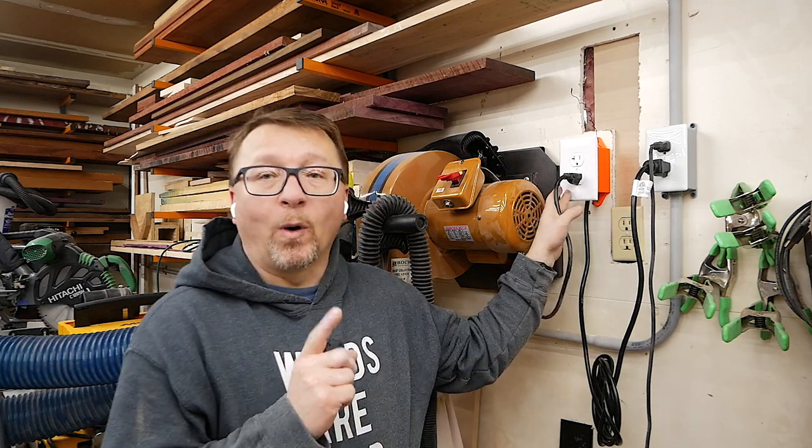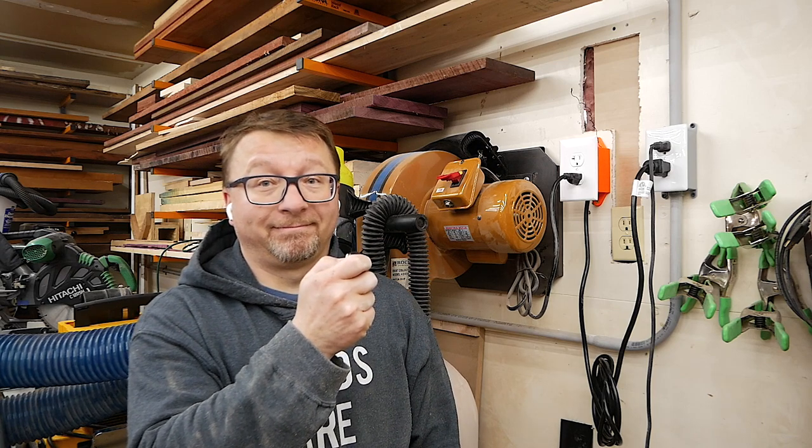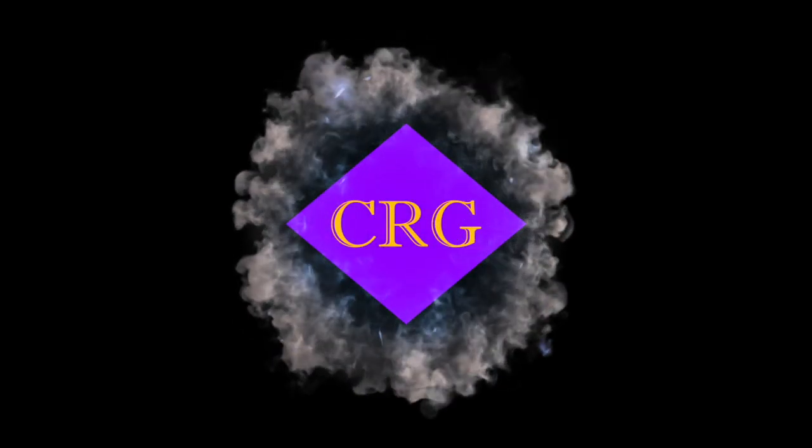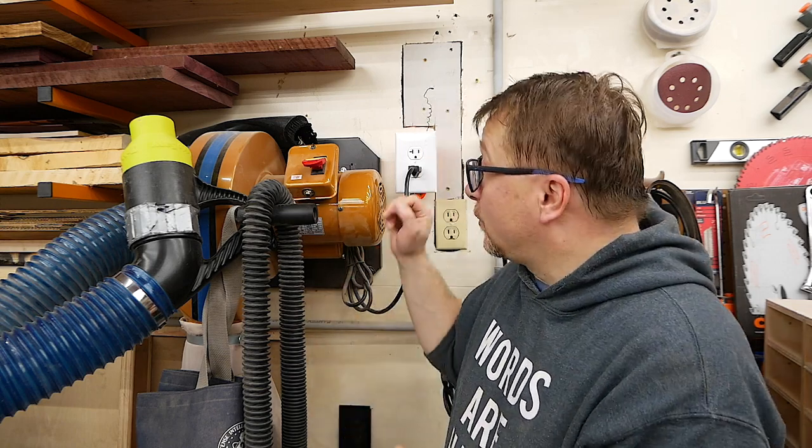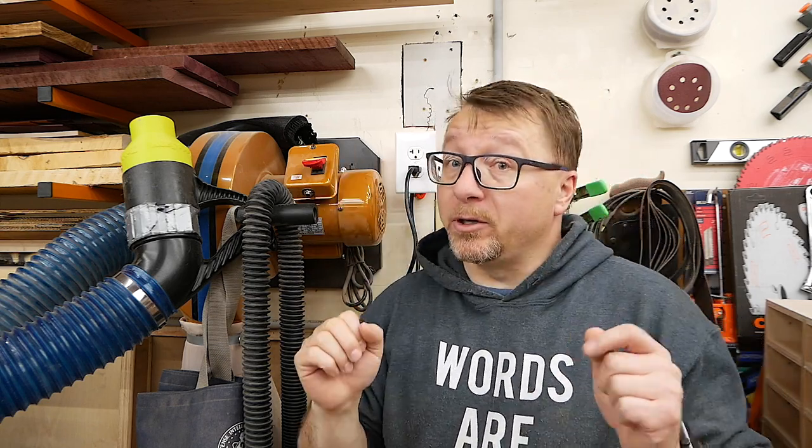Today we are here in the garage and I have a super exciting project for you all. We are going to build this wireless electrical receptacle that I am using to control my dust collection system, but you can use it to control just about anything you want in your house. It is very easy to do and very inexpensive.